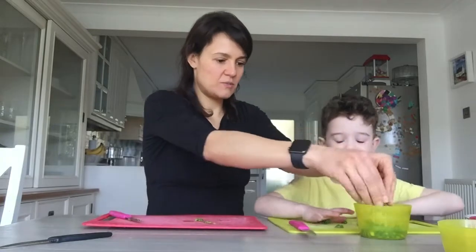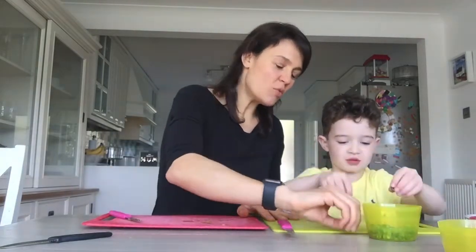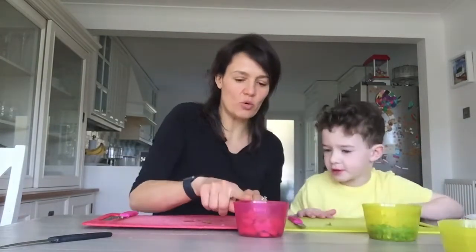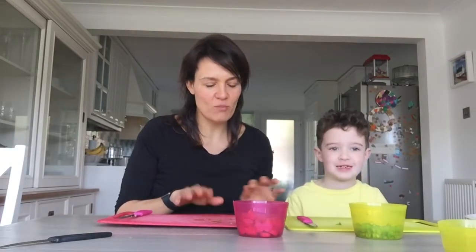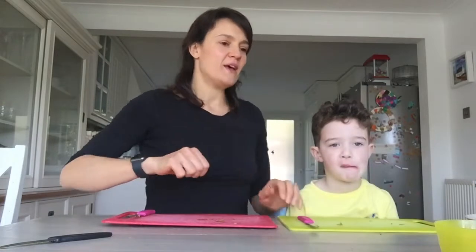We've got a red bowl for meat and a green bowl for vegetables. You'll notice we've got a red board and a green board — normally you would use a red board for meat and a green board for vegetables. Because I didn't have two the same, we're just going to have to improvise today.